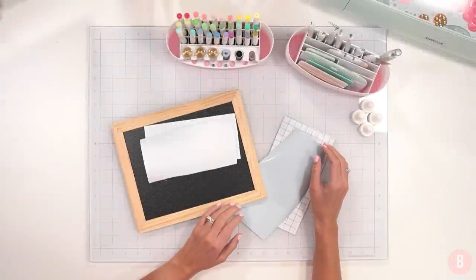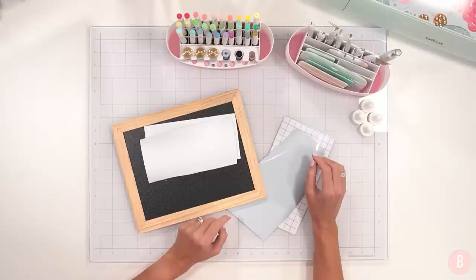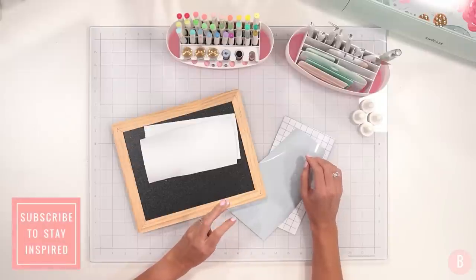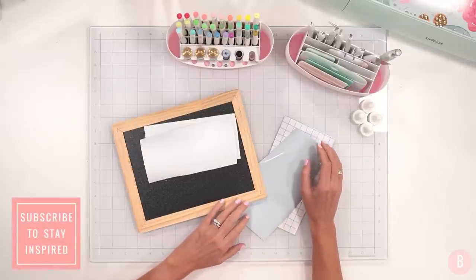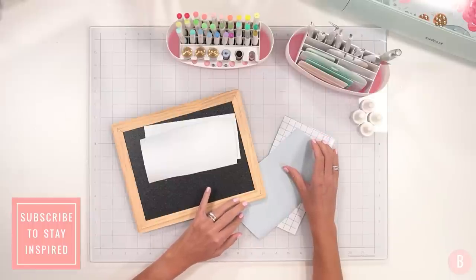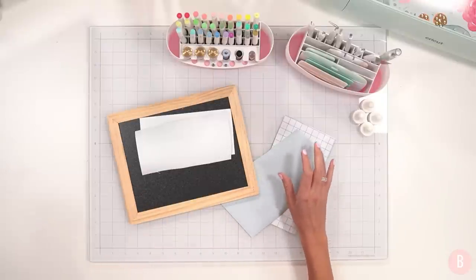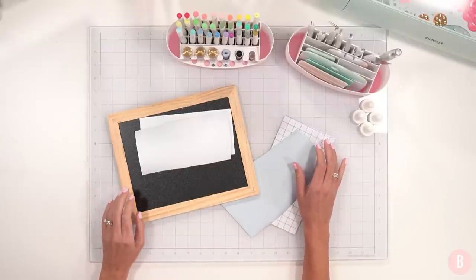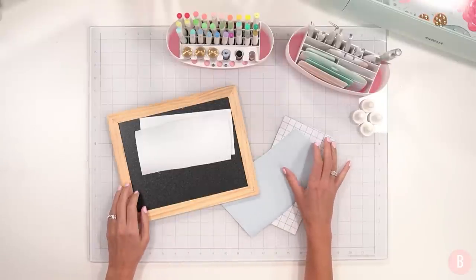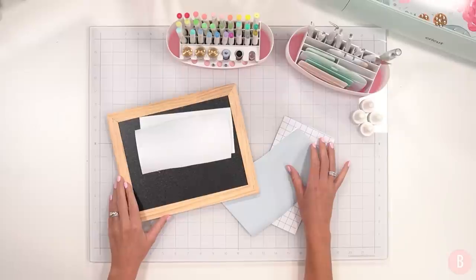Hey everyone, it's Bethany. Welcome back to my channel. I am skipping the fancy introduction today because I have so much stuff to do — it is unreal. I am just down here in my pajamas crafting away, saying goodbye to summer and hello to back to school. I can't believe I'm even saying that, but here we go. We have a bunch of back-to-school crafts to do tonight — lots of teacher gifts and things to get all the kiddos ready for school.